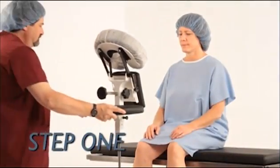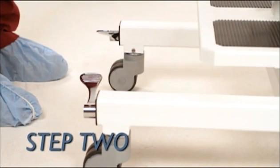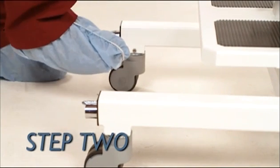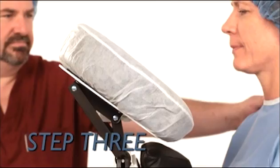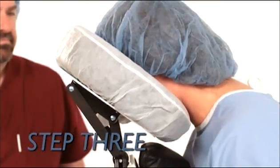Step 1: Roll the Epidural Positioning Device Package 2 in front of the patient. Step 2: Pushing downward on the locking brake levers, lock the casters — lock both casters, one on each side. You must lock both casters to ensure patient safety. Step 3: Invite the patient to lean slightly into the EPD with their face resting comfortably in the face rest.